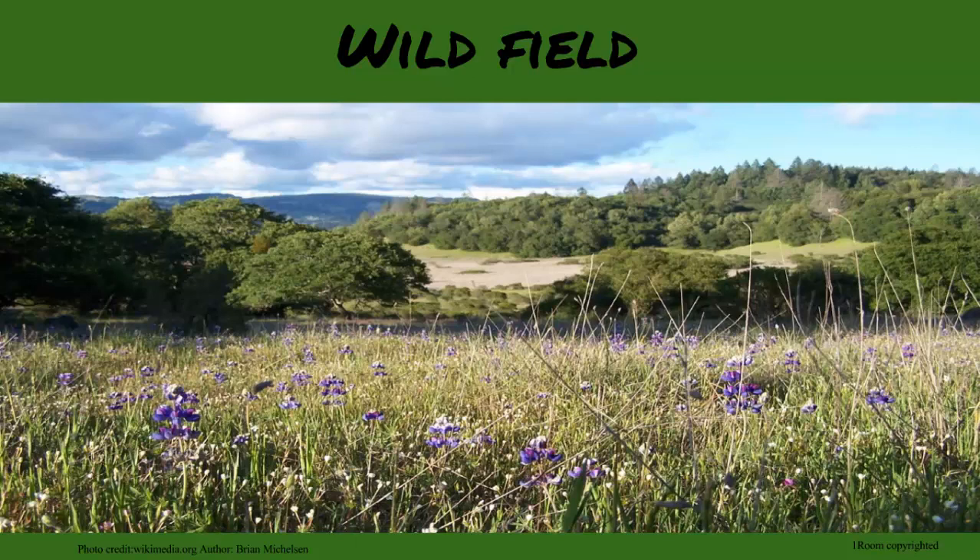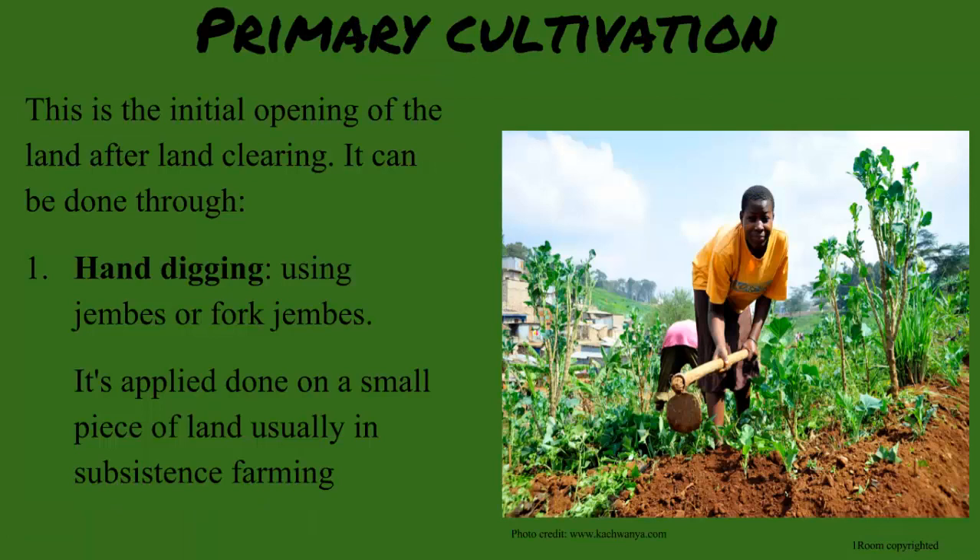As I mentioned before, primary cultivation needs to happen. There are three main ways it can be done. Hand digging, which is what you will be doing. It is done to cut and turn the soil slices, with jambes and fork jambes.